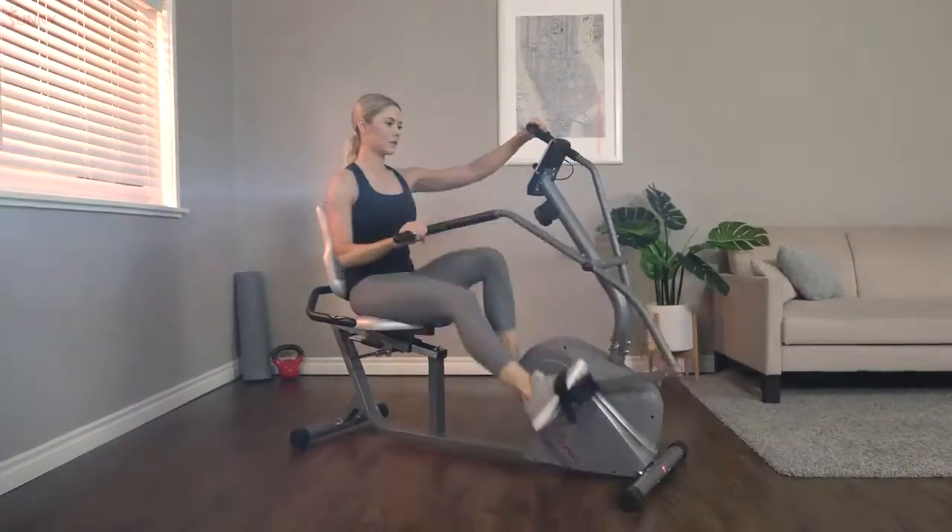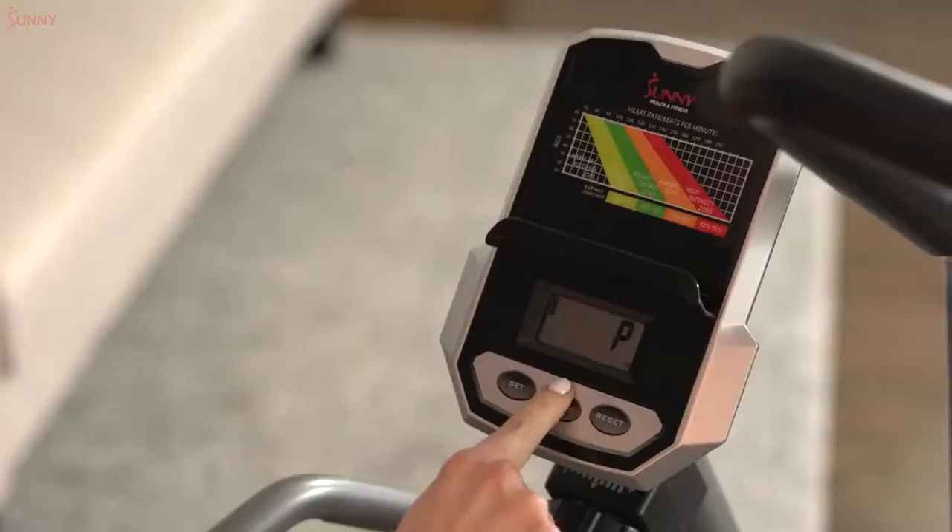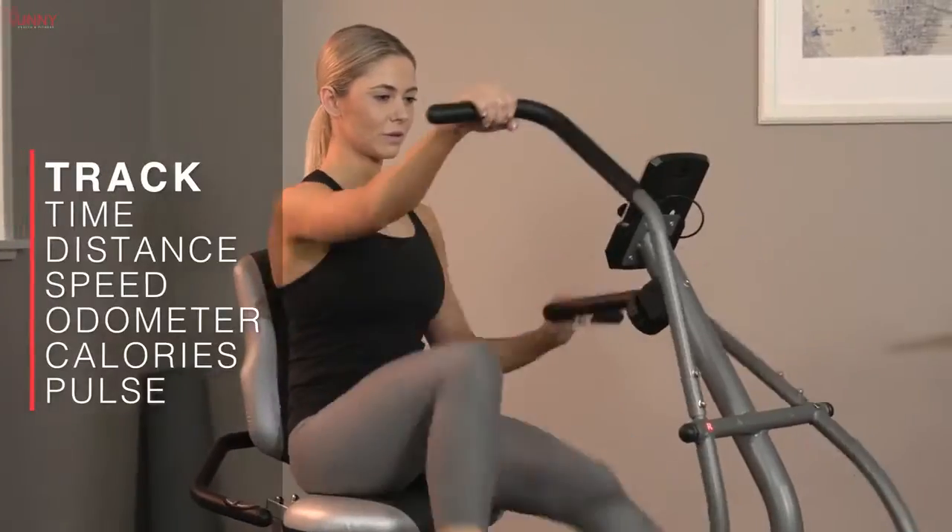Push your limits with eight levels of adjustable belt driven magnetic tension. View your real time workout data on the digital monitor.